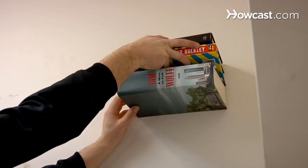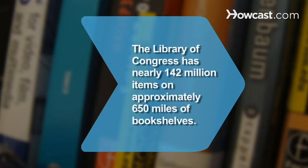Now load up your shelf to hide the bracket. Did you know? The Library of Congress is the largest library in the world, with approximately 142 million items on 650 miles of bookshelves.